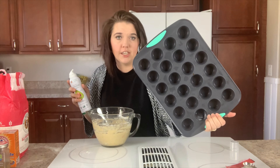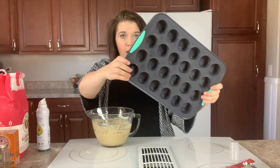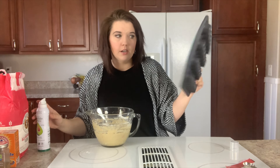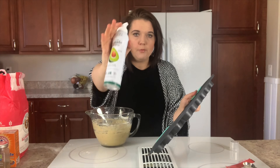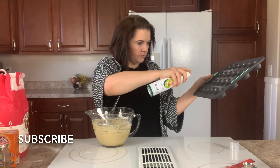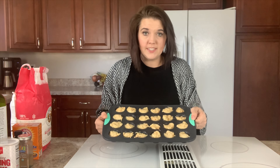I bake all of my muffin recipes in this silicone baking sheet — it makes it so much easier to just push the bottom and pop the muffins right out. Nothing sticks to it, it was not very expensive, and it has made a huge difference in how my muffins turn out. I'm going to spray the pan with avocado oil, then use a mini ice cream scoop to scoop my batter from the bowl into the muffin pan. Go ahead and stick these in a 350-degree oven for 15 minutes.